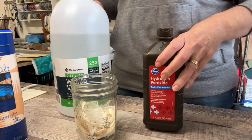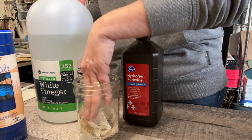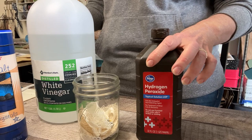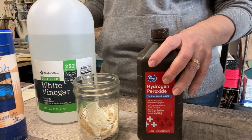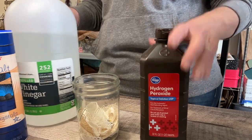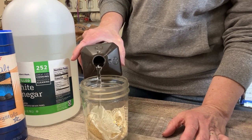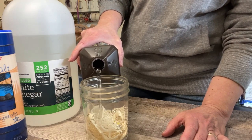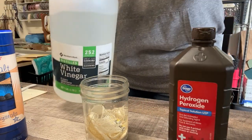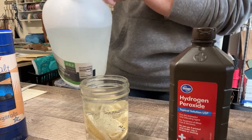As far as proportions go, everyone does it differently so here's my theory: more peroxide gives you heavier rust, more vinegar gives you lighter rust. Since I want heavy rust, I'm going with more peroxide — about two parts hydrogen peroxide, eyeballing it, and then one part vinegar. I want to make sure everything is covered.